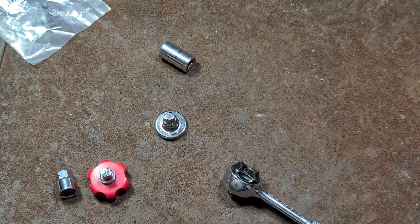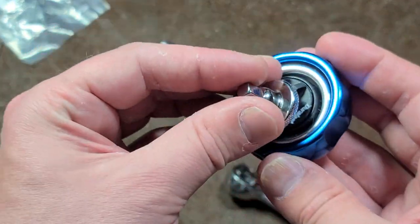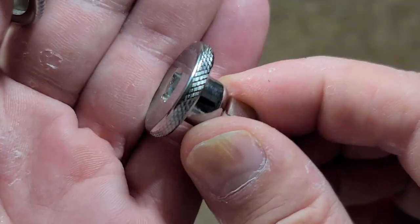A nice thing about these thumb spinners is that compared to compact finger ratchets, these things are obviously much more compact. Although as far as a ratchet spinner goes, this is really more like a ratchet spinner extension.